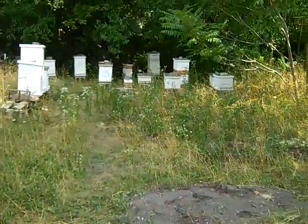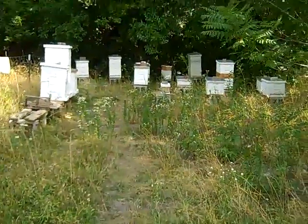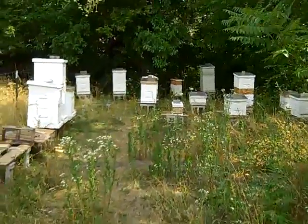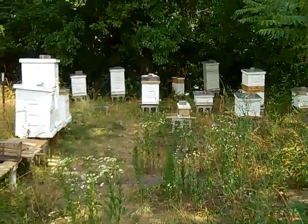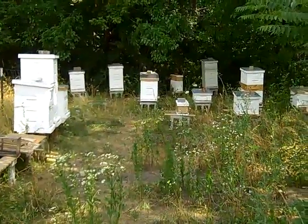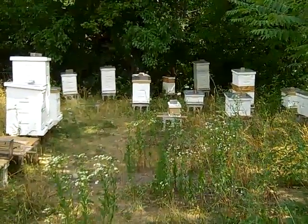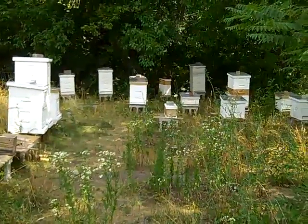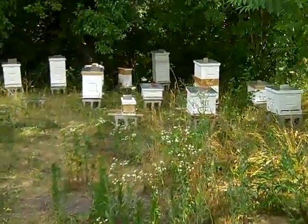Scott the urban beekeeper taking a quick look at the bee yard. I think I have 13 active hives in this area, and I'm going to be taking a few hives to another place.